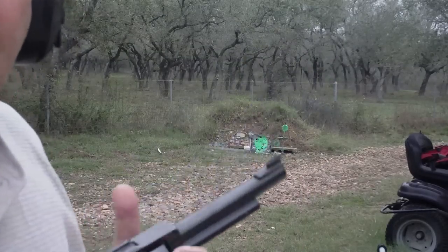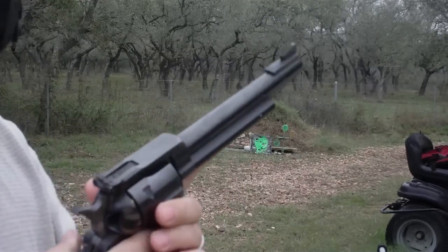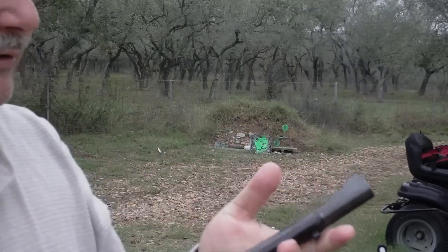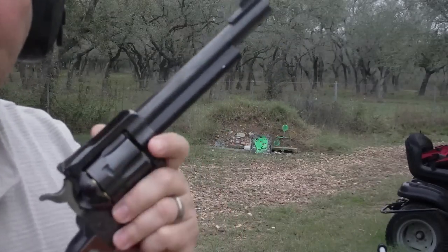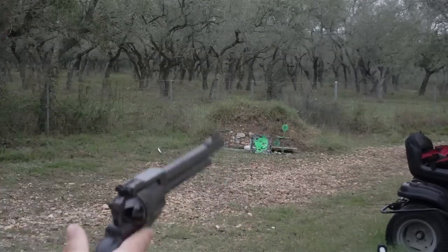So I want to do a quick shooting review of the Ruger new model Blackhawk .357 Magnum that I just acquired a few days ago. I put some .38 Special Plus P rounds in it rather than .357 Magnum loads, and we're going to be shooting at that target down there.